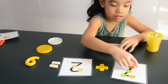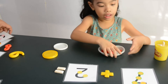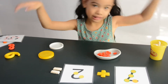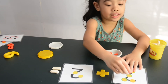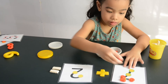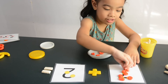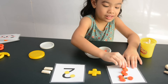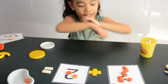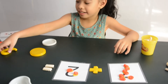Let me take out this. Okay, let's start! 7 plus 2 equals. What's the answer? Let me use this Play-Doh. Here we go. There! The answer is 1, 2, 3, 4, 5, 6, 7, 8, 9. The answer is 9.